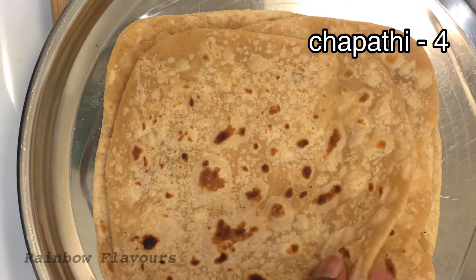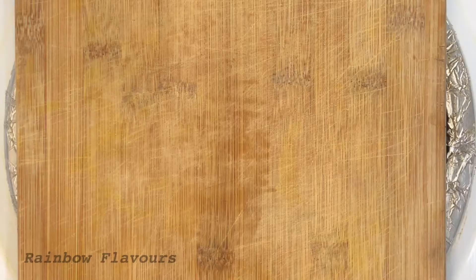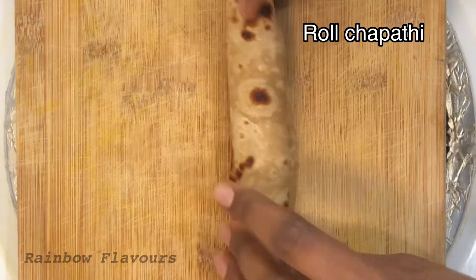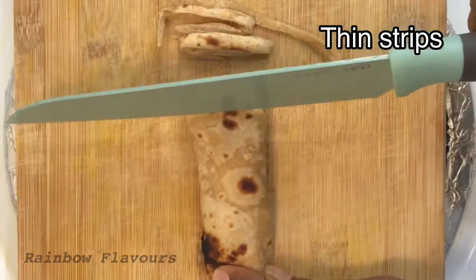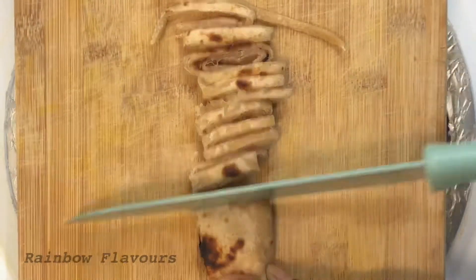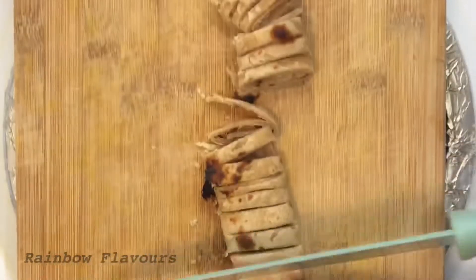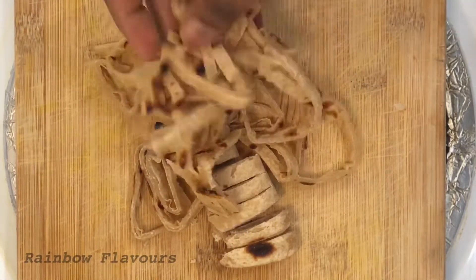Now we have 4 chapatis. Now we roll the chapatis. Roll the chapatis thin.